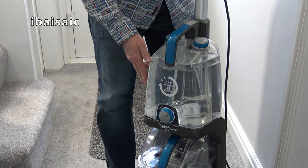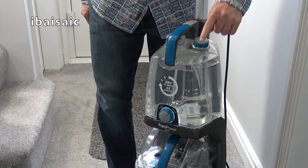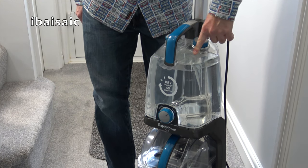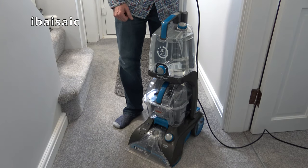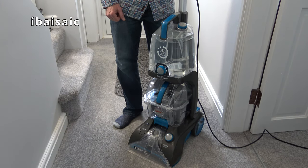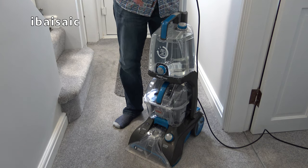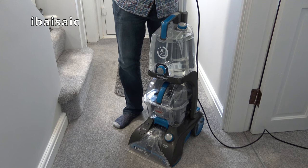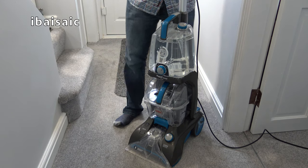I've filled the clean water tank with warm water and emptied the sample bottle of cleaning solution into the solution tank. I'm just going to clean this small area and we'll see how dirty the water is after the first use. Don't forget to subscribe because I'll be doing a further video with this machine showing the tools in use and also showing how it copes with stains.